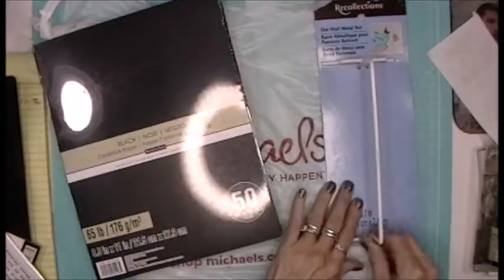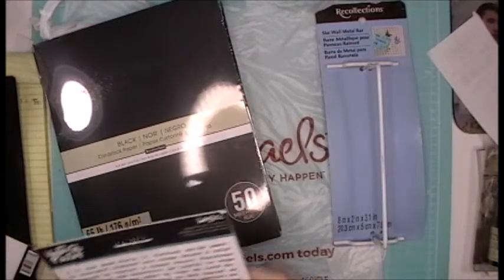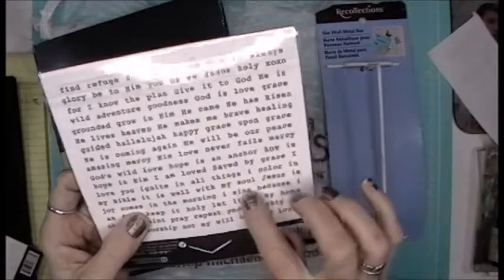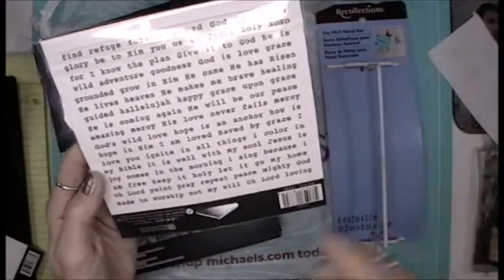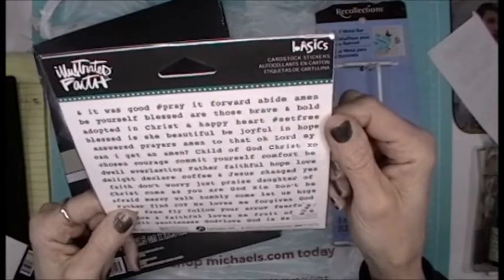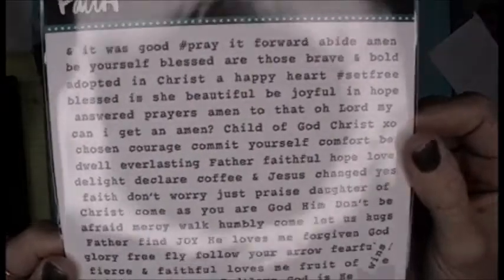Then this is stickers, but it's the faith version. I'm thinking these would work great for little tiny embellishments. 'My soul, Jesus is joy, comes in the morning, I sing because I'm free' — I just loved all these things. 'Child of God, chosen, courage, commit yourself' — I loved everything about this. That was on clearance for 97 cents.